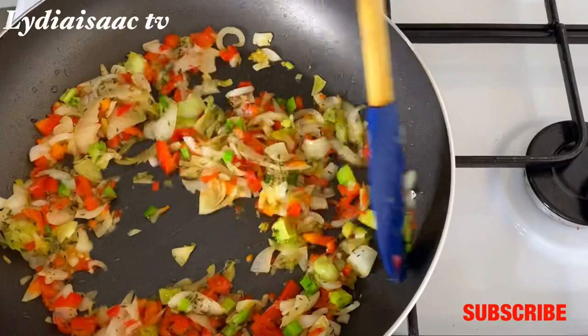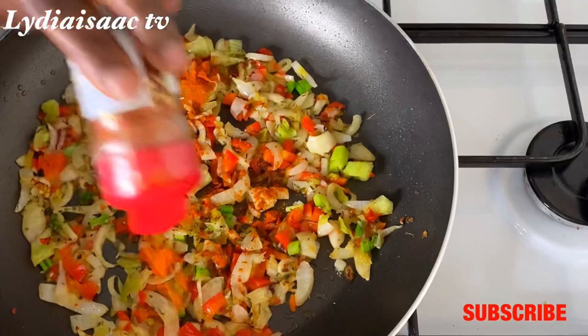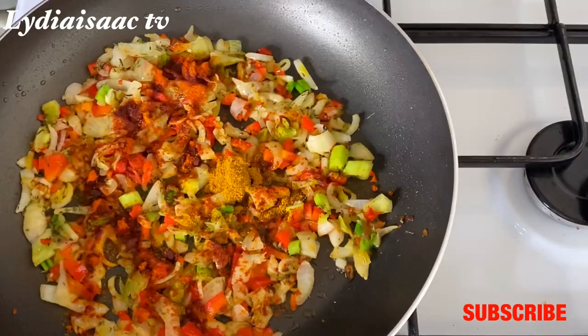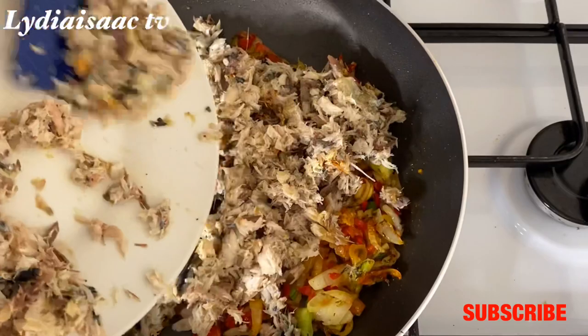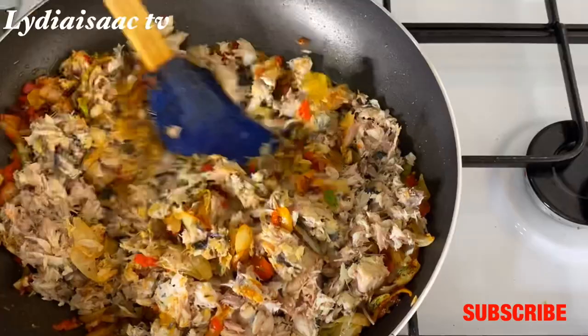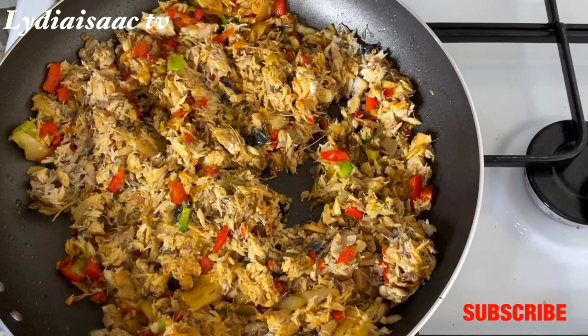After adding the dried thyme, I'll add in some spices — feel free to use any spice of your choice. I'm adding hot paprika powder and curry powder. Then I'll add in the already crushed fish and stir everything so it mixes with the veggies completely. My fire is on low heat so the fish mixes properly with the already fried veggies.